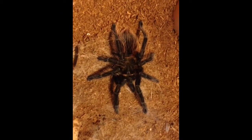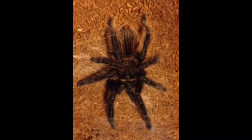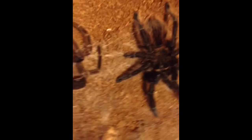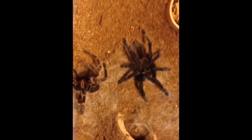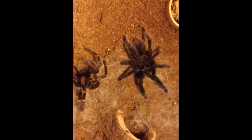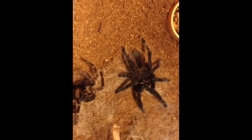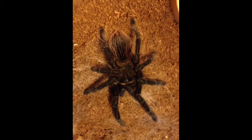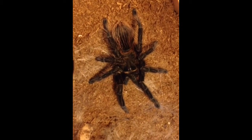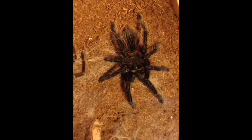Now once they've molted, I wait for them to flip back the right way round, and I take the old molt out of the enclosure. We can use that to determine whether this is a male or a female. You may also notice that they're looking a lot more vibrant in colour — it's great when they molt because you see them at their very best. I've always doubted this is a Honduran curly hair as it was sold to me, and it's looking more like a Costa Rican red tarantula to me now. Anyway, let's go on to how to sex the tarantula.